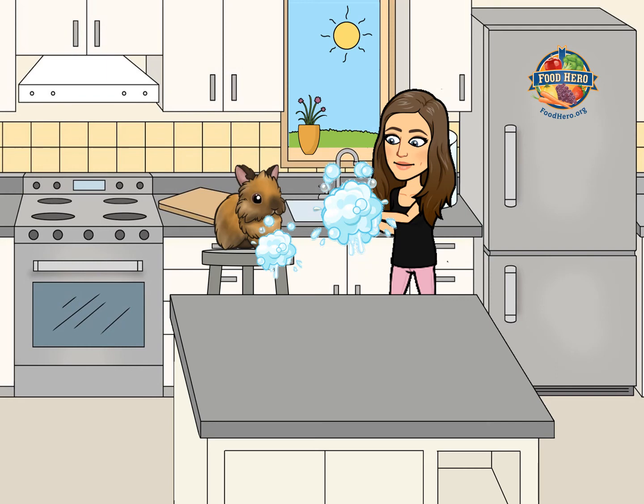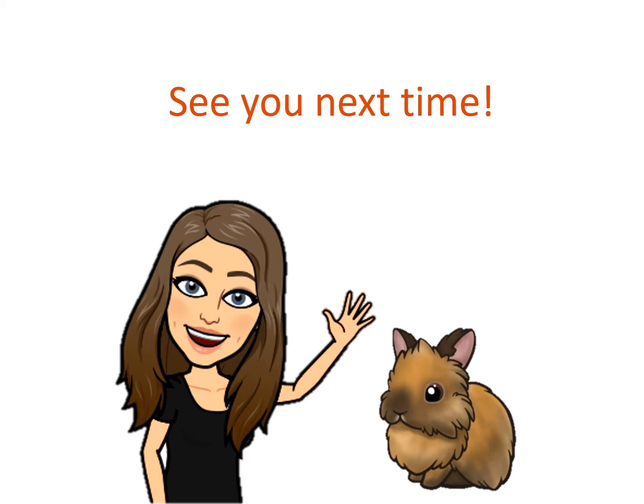Let's try this again. First things first, let's wash our hands for at least 20 seconds. Thanks for watching and we'll see you next time. Bye.